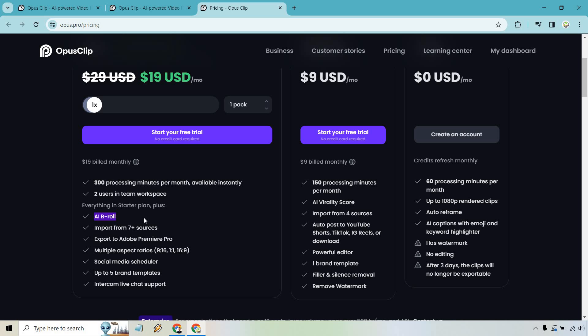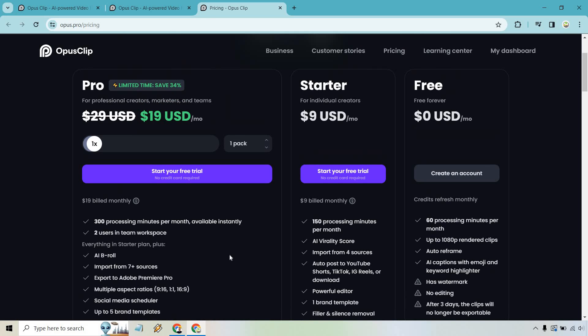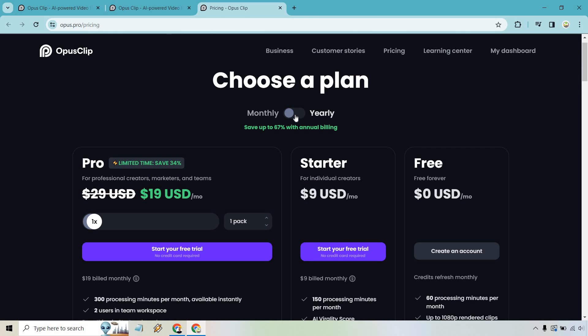It needs a bit more fine-tuning, but given that it still seems to be in beta I won't be too harsh. Also, if you want a bigger discount, you can go with a yearly plan — saving 34% to 67%. Note that the yearly option is available for Pro, while the starter is monthly only.